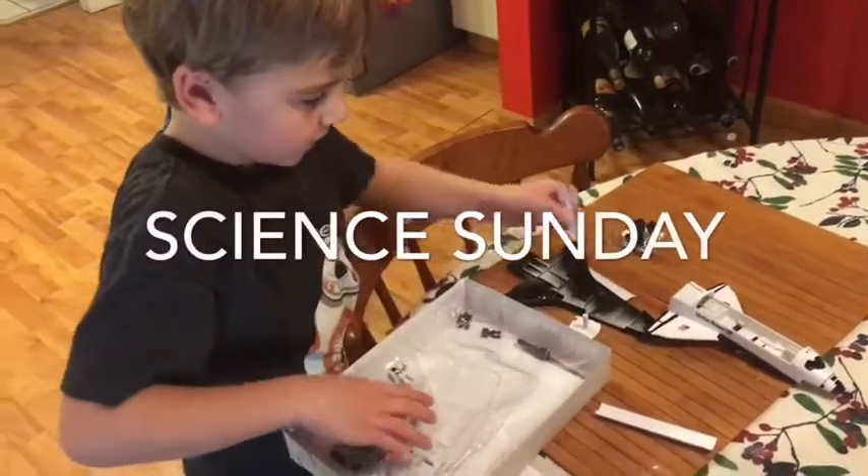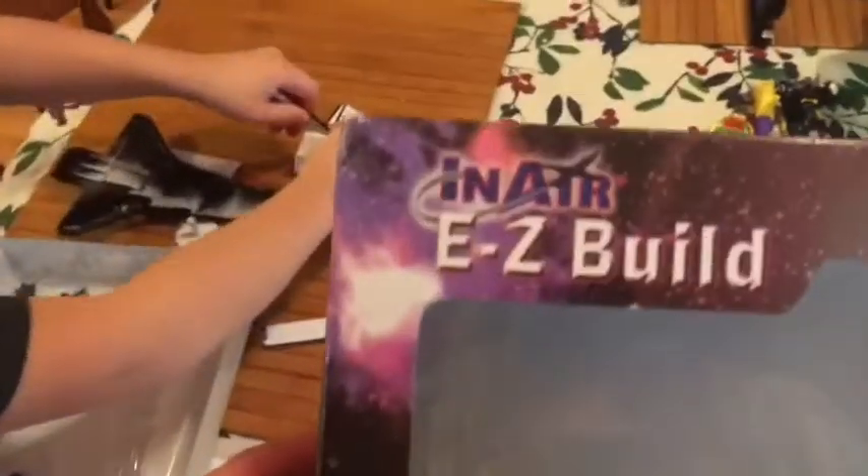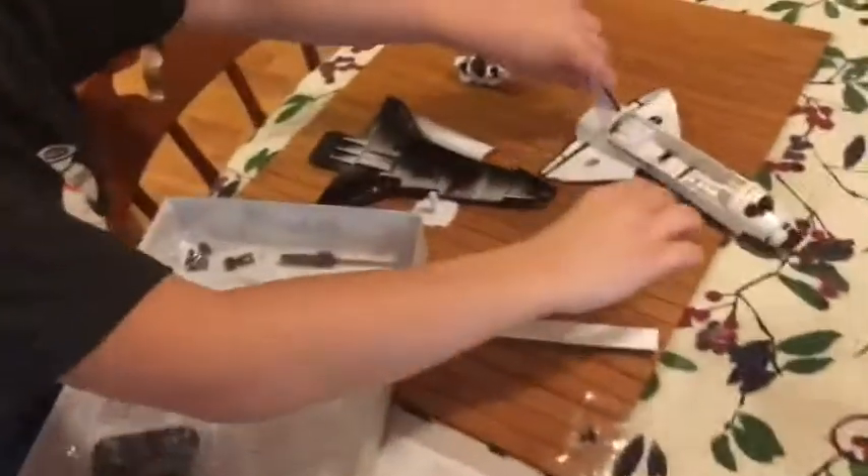Welcome to another Science Sunday. Today we are building the in-air easy build space shuttle model.